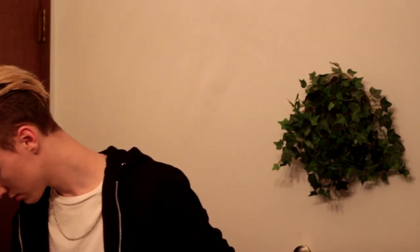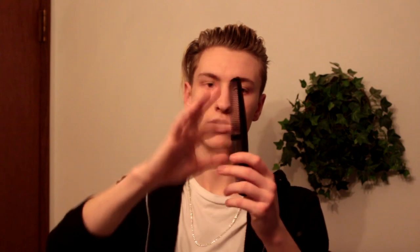Now that you have your pomade all through your hair, take a wide-tooth comb just to saturate your hair totally with the product and comb it through so it's nice and even. You're basically just gonna want to, with the wide end of your comb, comb your hair through gently — you don't want to obviously tug your hair — and comb your hair straight back.